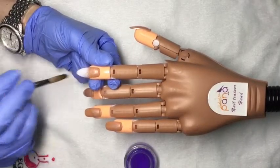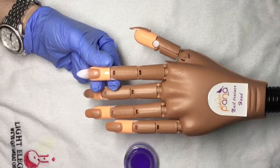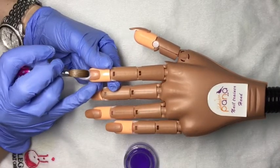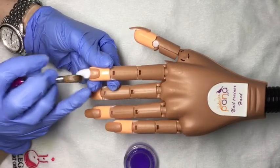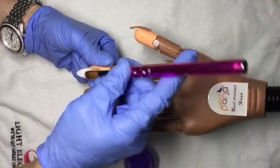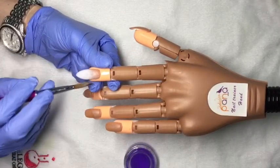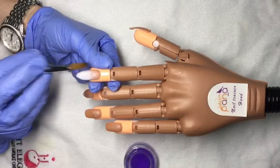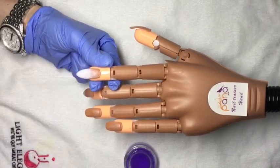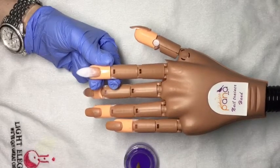Afterglow is surprisingly easy to work with. White acrylic is not my favorite thing, but this was super easy to work with. If you've been on the fence, I definitely think you should try it — it's worth it. I'm going to ombre the two colors. Salt Water is a beautiful glitter blue, and Afterglow is a cream white — no glitter, no shimmer to it.